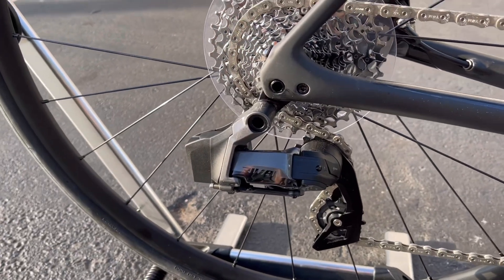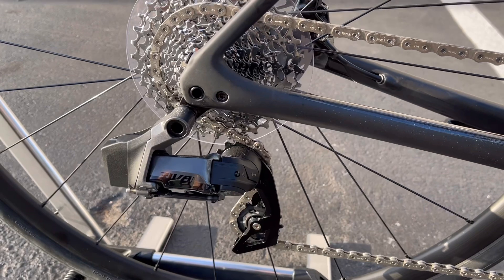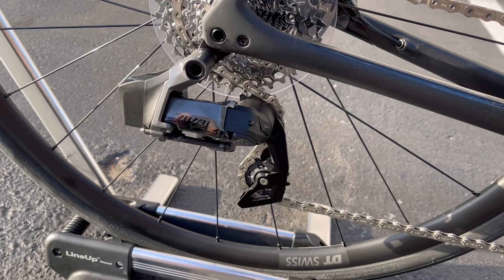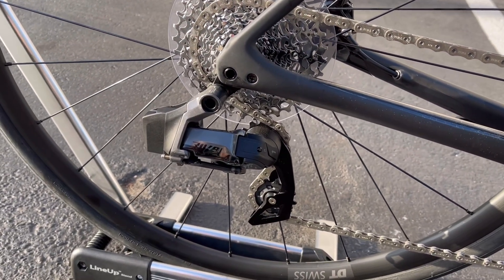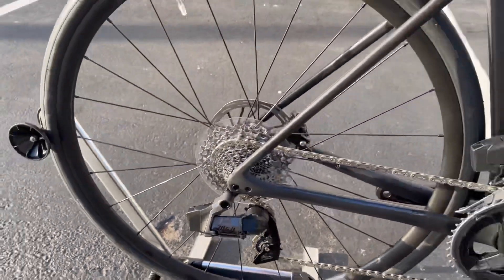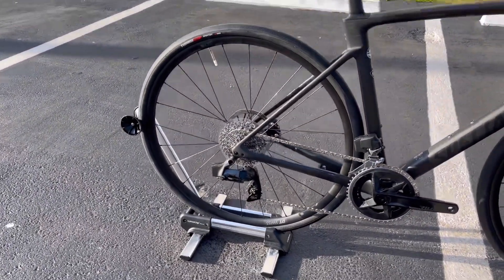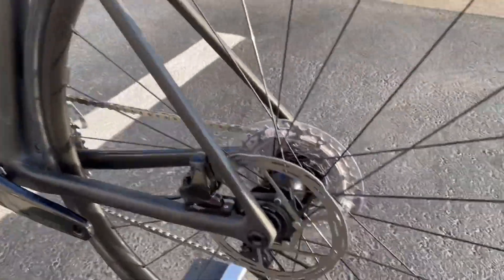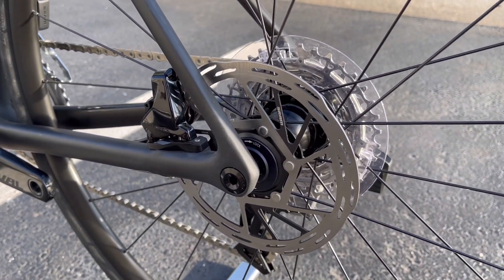You have a SRAM Rival rear derailleur with the battery in back. The reason SRAM Rival is more affordable is that the finishes are more dull — it's plastic, heavier, steel parts — but the shift quality is the exact same as SRAM Force or Red. Keep that in mind. The rear wheel is a DT Swiss R470, a fairly chunky wheel, with a Turbo Pro 700x30C tire. Stay tuned after the video for a Frio Buddy freehub sound test.